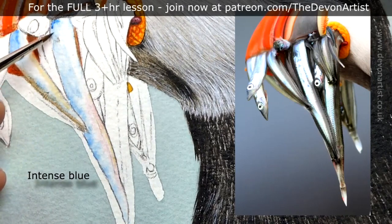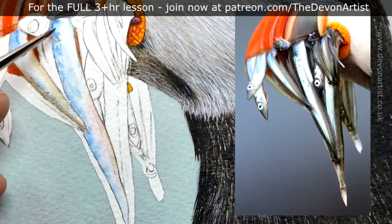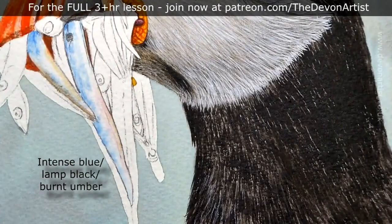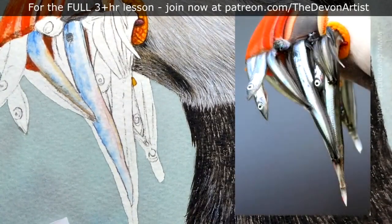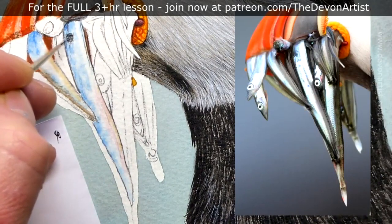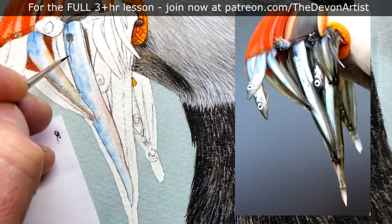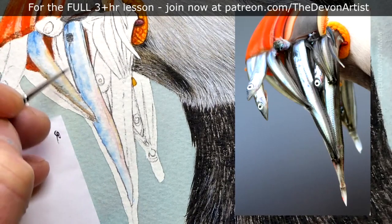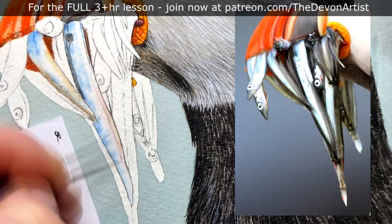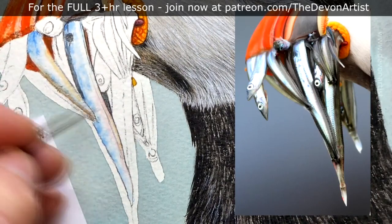Now I'm going to go in with a thicker, creamy-consistency mix of intense blue. Because all the paper underneath is nice and dry, that now allows me to put another layer over the top. I'm switching to my detail brush, which is a size double zero, and starting to look at all the details within there. You can see it's getting even darker, so I might darken the color down further. I'm building that detail gradually, constantly looking back and forth at the reference photo — you really have to keep looking. I'm also looking at the darker areas in between, gradually building up the layers and tapping in those finer details within the sand eel.